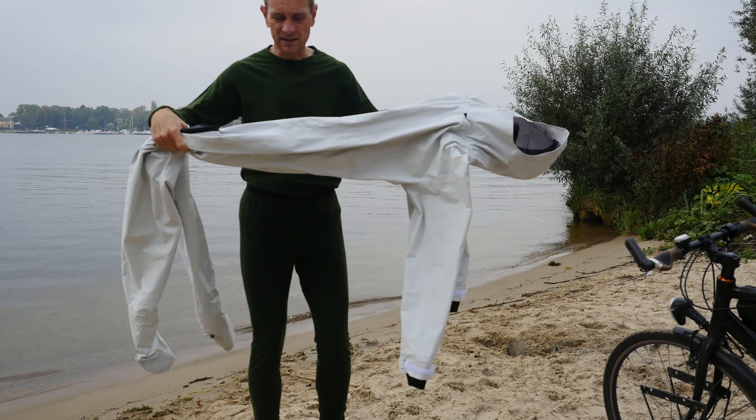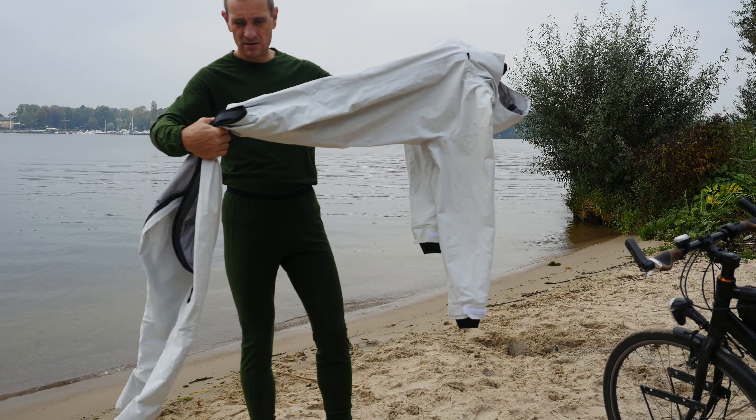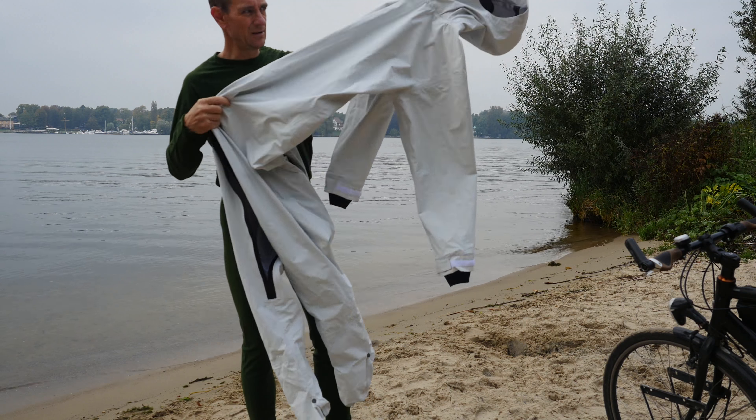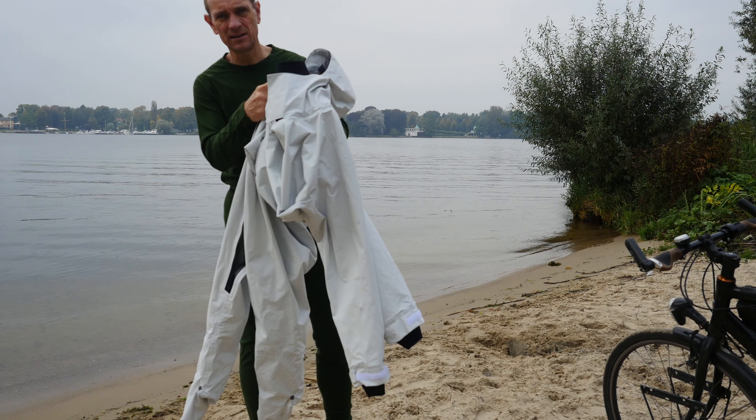This is a good piece — a drysuit with a zipper between the feet, with Manchetten (cuffs) from Neoprene, here at the shoulder, and also with more closures.